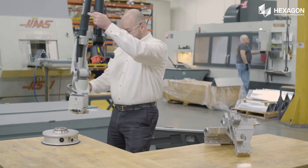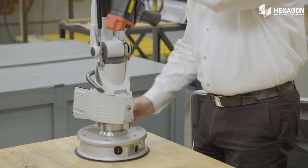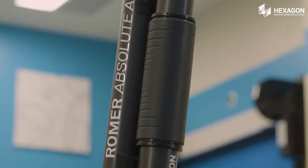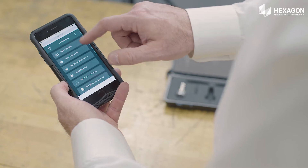With minimum training required, the Romer Absolute Arm is ready for use anywhere at any time. Unlike many metrology devices, the lightweight, high-performance laser scanning Romer Absolute Arm doesn't require warm-up time or initialization.